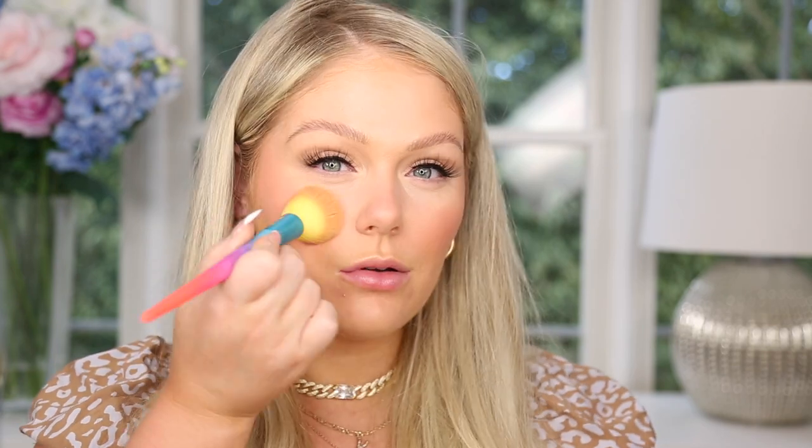Up next for blush, I have this LA Colors Nude Glow. They had a bunch of new blushes and I got shade Sultry — it looks really pretty. Going in and tapping it on the cheeks — she's cute, she's pretty! It's pigmented, looks pretty, and gives a nice pop to the cheeks. This is definitely up there with one of my favorites from today. This, the lashes, and honestly the foundation too — I feel like it looks really nice on the skin, very pretty and feels very lightweight.